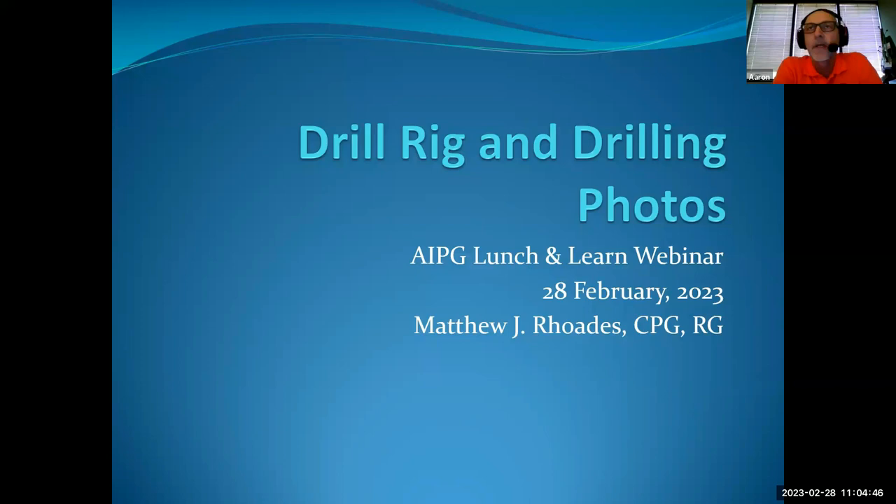We will have a webinar by Doug Bartlett looking at how we manage mine water, coming up on the 28th of March, so please put that in your calendar. Today, it is AIPG past president Matt Rhodes. He's going to talk to us about drill rig and drilling photos, and give us an idea of how you plan a drill campaign. Matt has 40 years of experience in both exploration and environmental work, and at one point was the state geologist of New Mexico.